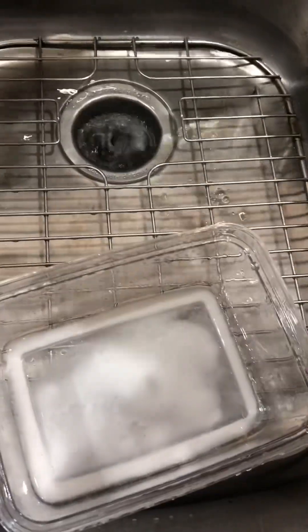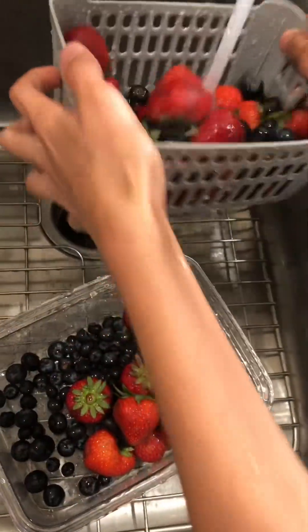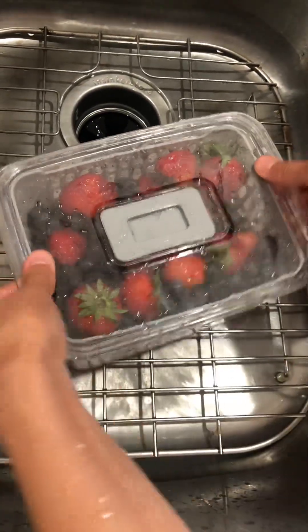Where did these blueberries come from? How is that magic? The water is dirty. Wow, it's really great. Now we have to wash them again with clean water. Now our fruits are ready — we can store them, all nice and clean.